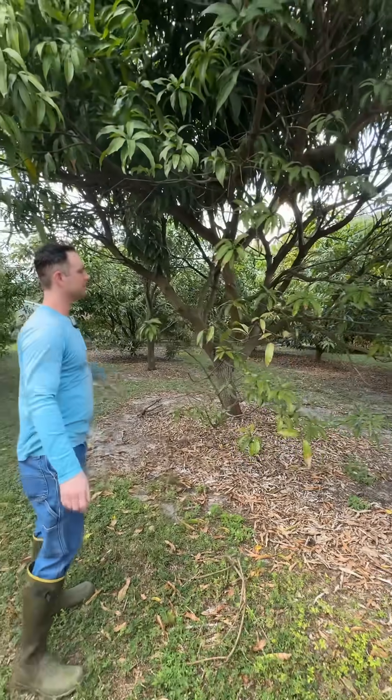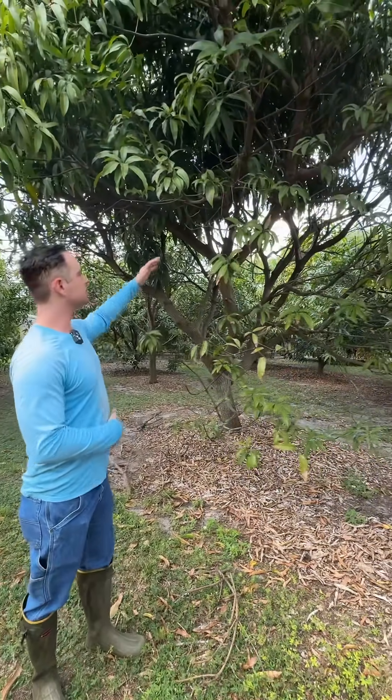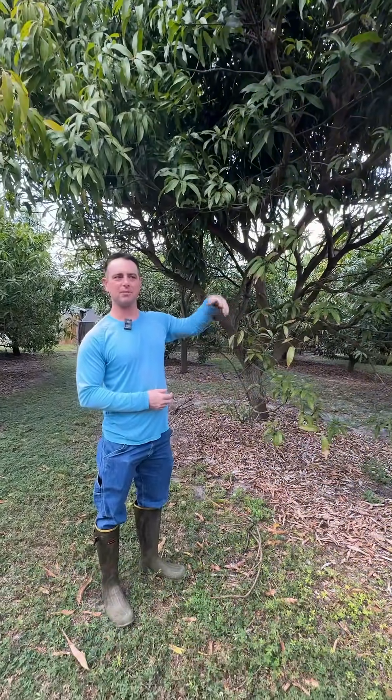Will new ones grow or not? No. Sometimes, especially if you hack the canopy back, you'll get buds coming out underneath.